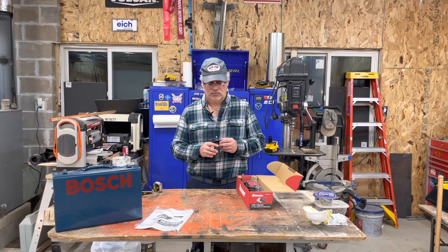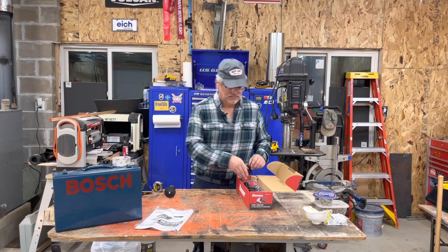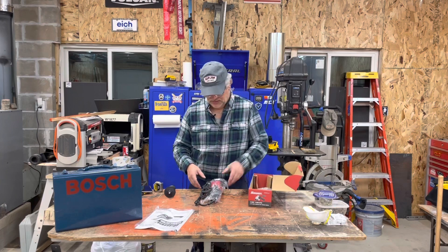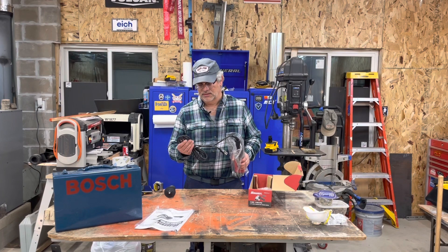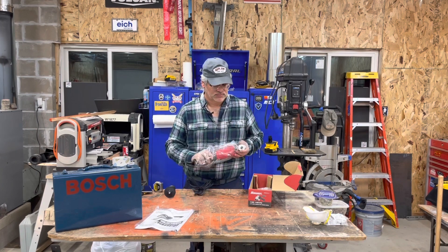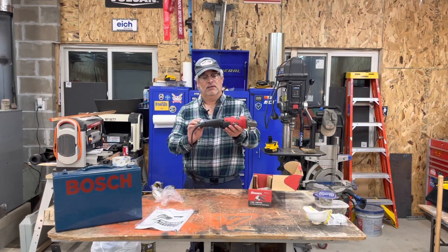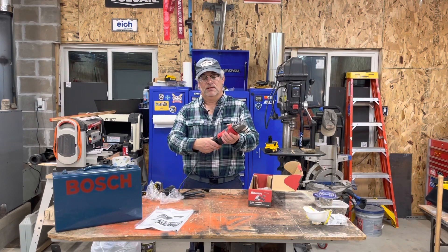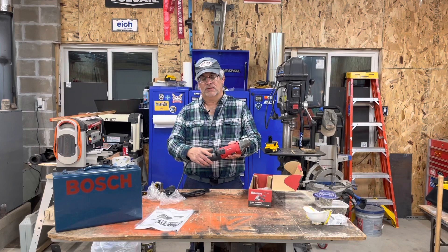Harbor Freight is famous for their basically $10 grinders that you use for a while and then toss, so how will they be kind of trying to level up? I don't know. But first impressions: we've got a nice rubbery cord versus the cheap tool PVC plastic on the budget stuff.